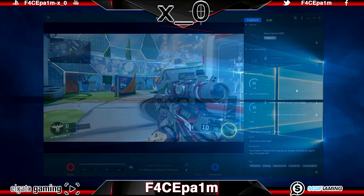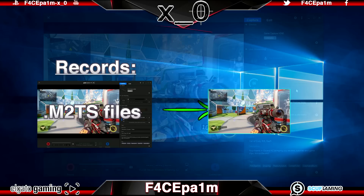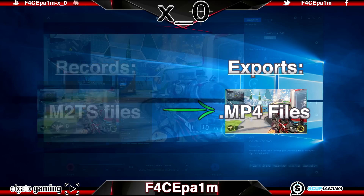The way the Elgato software works is it records your game clips in a .M2TS format. Then when you export those clips from the Elgato software, it converts them into an MP4 file, which is what we'll use to drop into our editing software like Sony Vegas. If you keep that in mind, this tutorial will make a lot more sense.